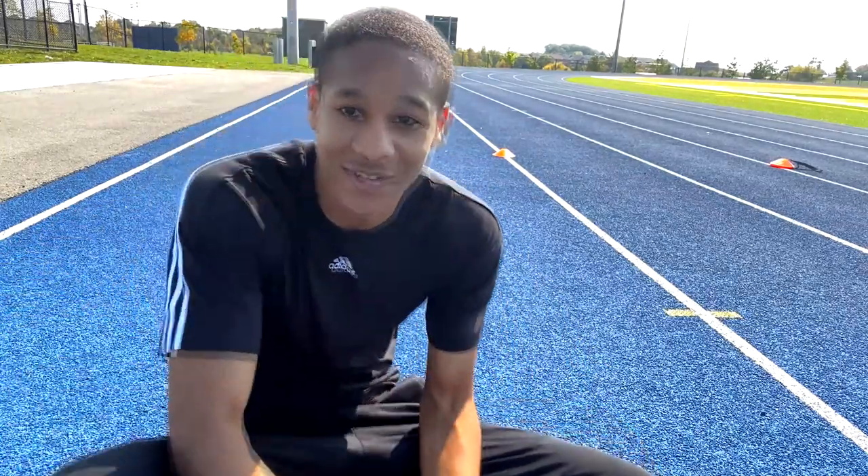I forgot to bring my spikes because the hurdles take up a lot of packing space, so it kind of just slipped from my mind. But I'm going to do one of those runs, and I hope training is going well for anyone else that's doing it. Let's get into it.